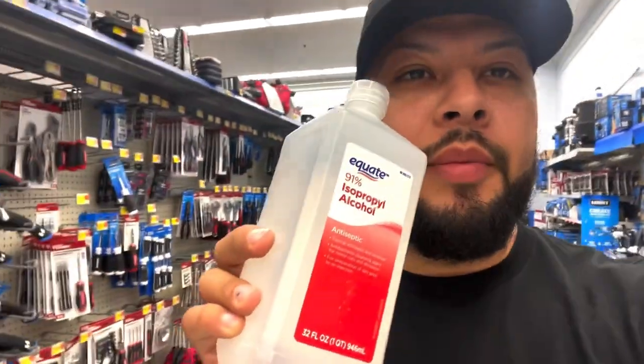All right guys, so we ran out of alcohol today for our slip solution, so we came to Walmart. We're gonna pick up some 91% alcohol and I'm gonna show you how to make your own slip solution for like five bucks.